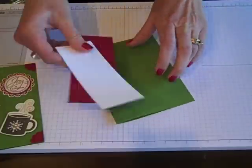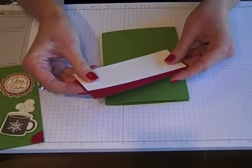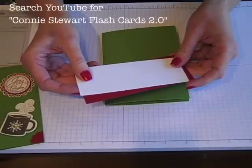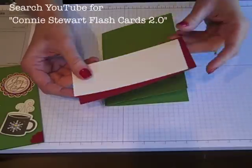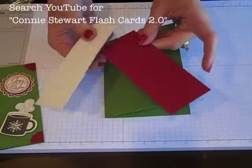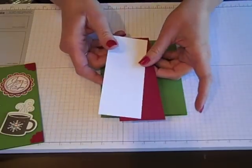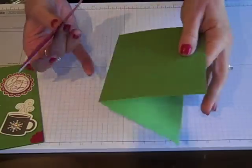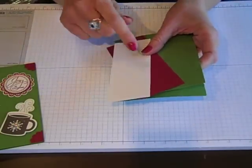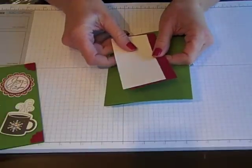As always, I'm going to be using my Flashcard 2.0 template. If you're not familiar with how Flashcard 2.0 works, you can go to YouTube and search Connie Stewart Flashcards 2.0 and it should be the first video to pop up. The beauty of Flashcard 2.0 is you keep these two little pieces of card stock cut and ready at all times, and when you need a card in a flash, you grab those and a card base. I'm going to teach you a lot of different ways to use those two pieces of card stock so no card ever looks the same.